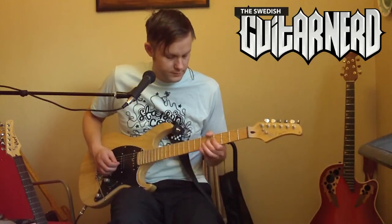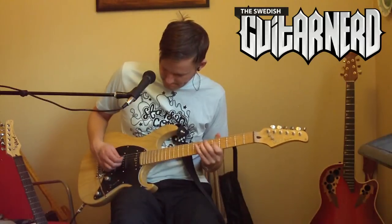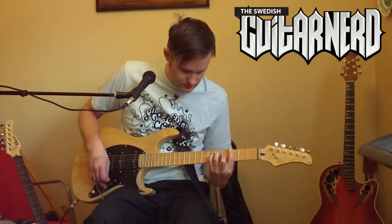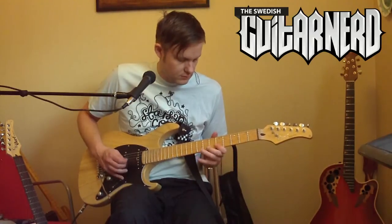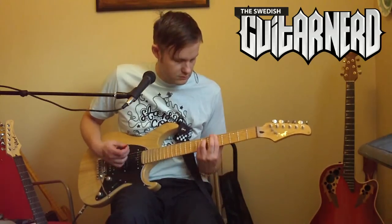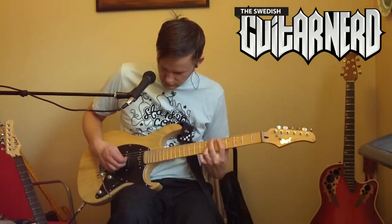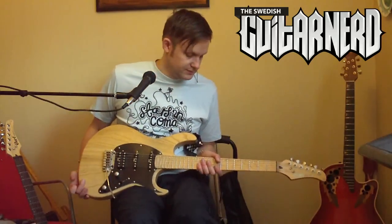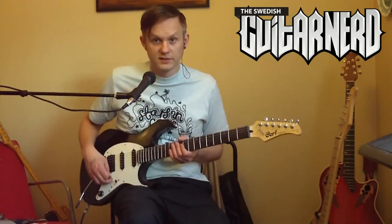Okay, let's try the G260 then. [G260 clean demo plays.] Now the same thing with a high gain setting, so here's the G210.